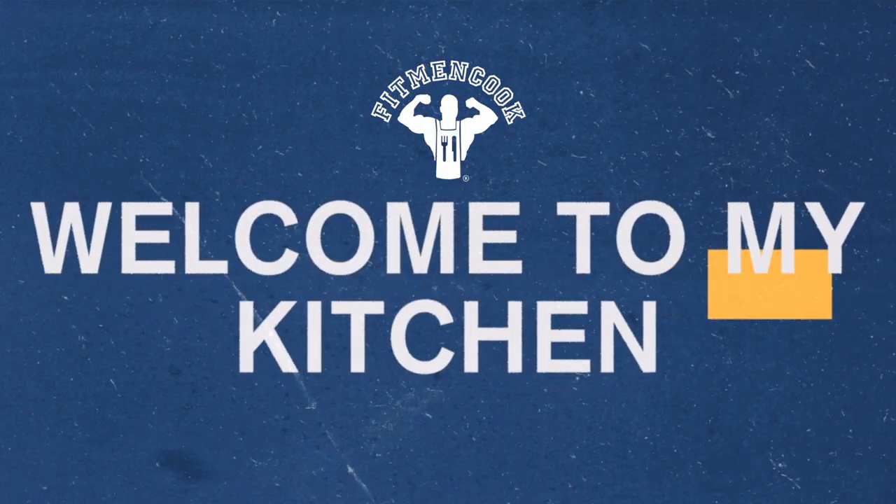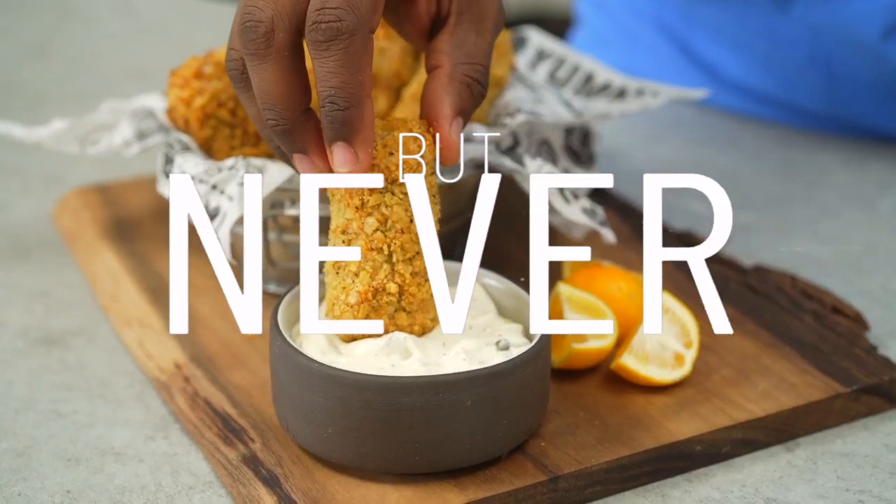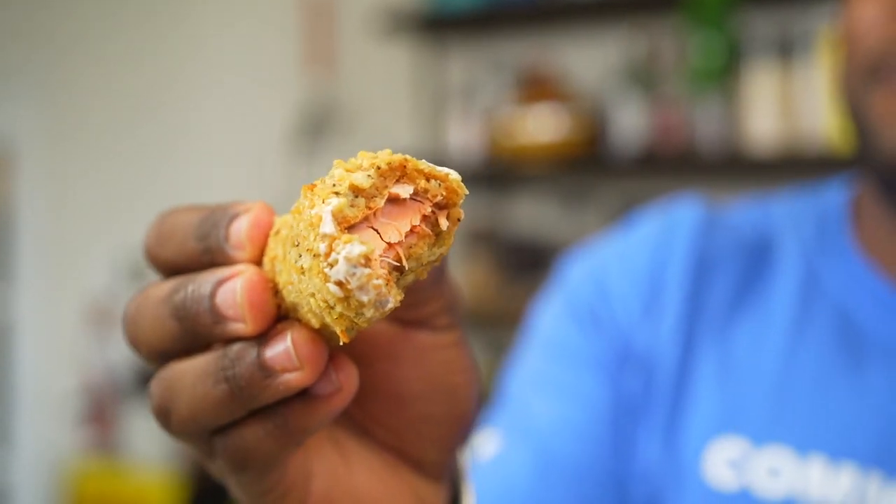What up, y'all? Welcome back to the Fit Made Cook Kitchen, where today's recipe, I am putting my own spin on fish and chips — but it's going to be a literal spin on it.